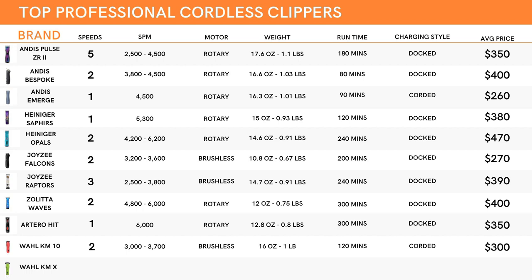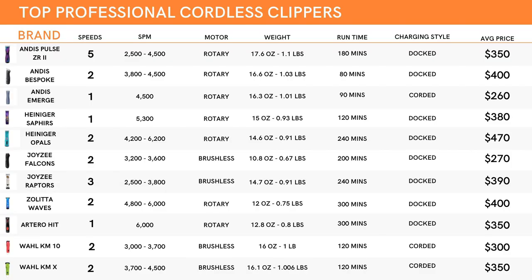Last but not least, we have the Wahl KMXs. Just like the KM10s, they have two speed settings, but their strokes per minute are higher, clocking in at 3,700 up to 4,500. Just like the KM10s, they are a brushless motor system. Weight-wise, you are looking at just 0.1 ounce more than the KM10s, coming in at 16.1 ounces — just barely over one pound. Runtime is the same at 120 minutes, and like the KM10s, it is corded, giving you the option of plugging in and continuing if it dies before you're finished. It's $50 more than the KM10s, coming in at an average of $350 — a decent mid-range price.